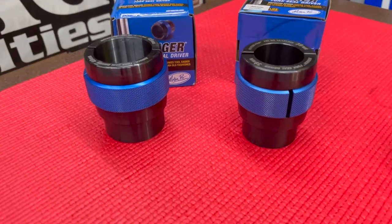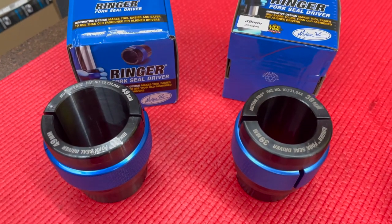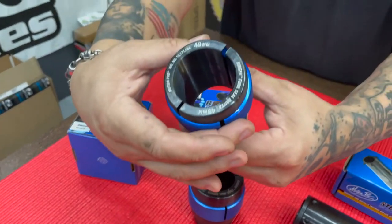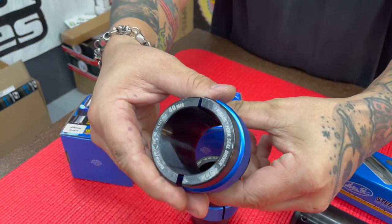Lastly is the ringer fork seal driver. These come in multiple fitments starting at 35 millimeter all the way up to 50 millimeter. This innovative design makes this tool easier and safer to use than old-fashioned pinned aligned drivers. The anodized aluminum locking ring features a knurled finish for secure no-slip grip and positively locks the body halves together during use.